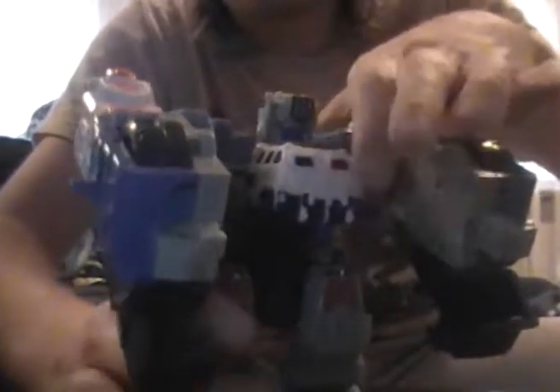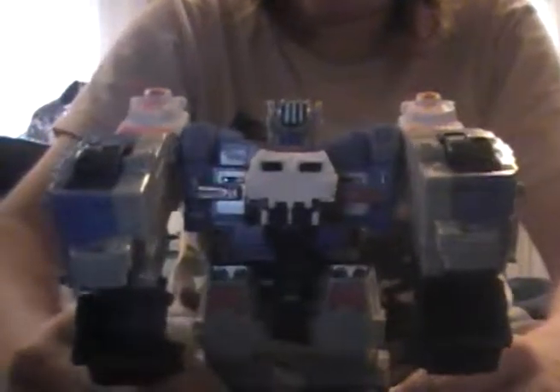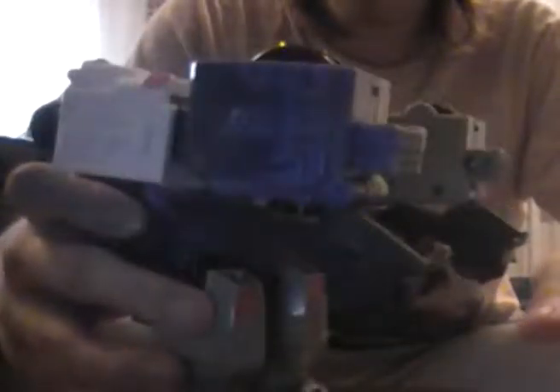And there we go — this is another example of a huge brick, a badass brick though. He has a cool function where you place Rollout in the back here — he has a little button that activates when you push him in.